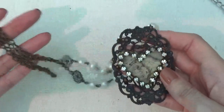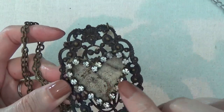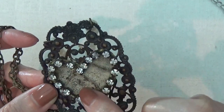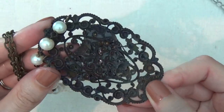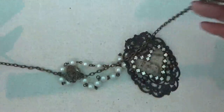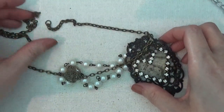Here's another necklace. I'm not sure what kind of material this is or if something might have fallen out of it. It has a little heart with some rhinestones and faux pearls. The clasp appears to be missing from this one as well.